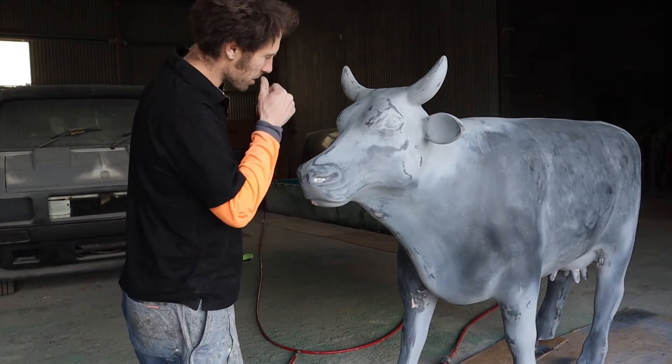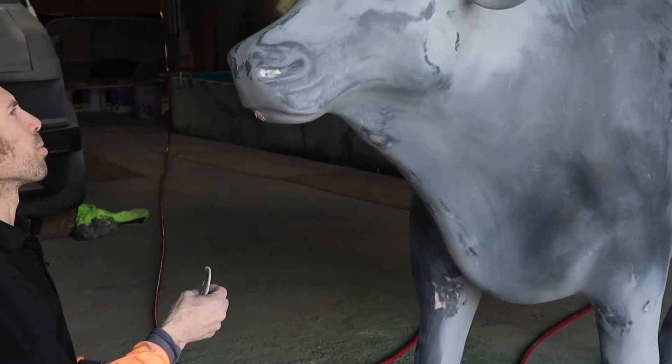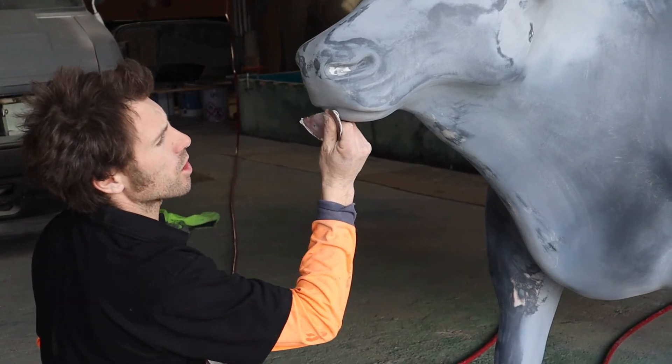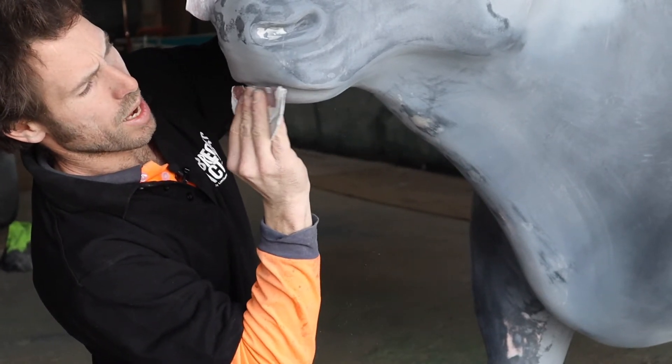I'm just doing some final touches and I've just noticed there are a couple of little pinholes still that we're not happy with, so I've just put a tiny bit of filler in some of these pinholes and I'm just sanding it back.